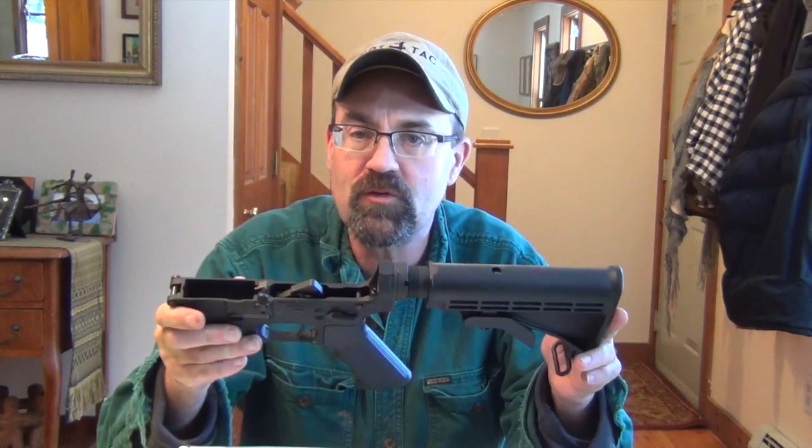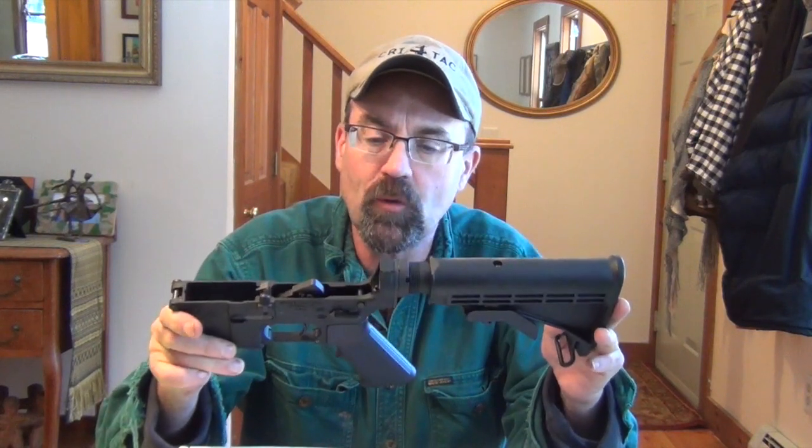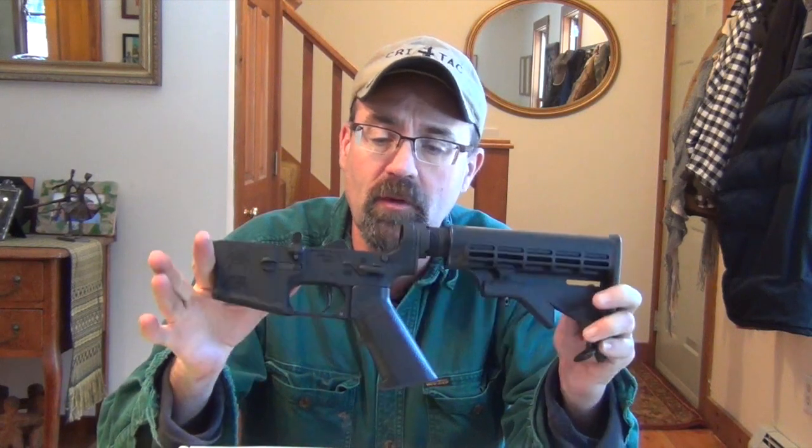Hey folks, Wish SE up here in New Hampshire. Happy New Year. I wanted to share with you guys a little bit about the new Spikes Tactical Lower that I just got. I got this from AIM Surplus and I'll tell you what, I'm really impressed with the quality of this lower. This is a mil-spec lower.